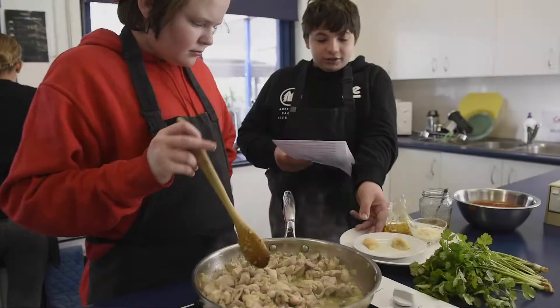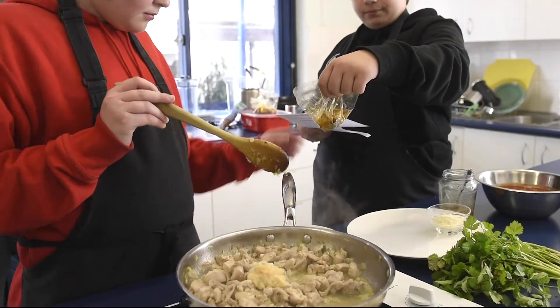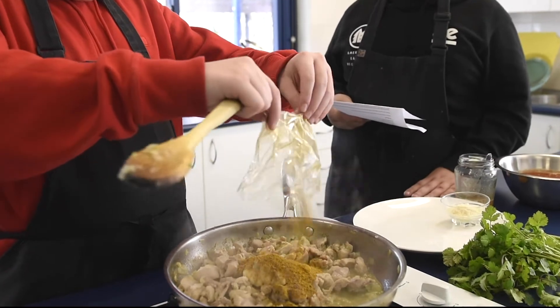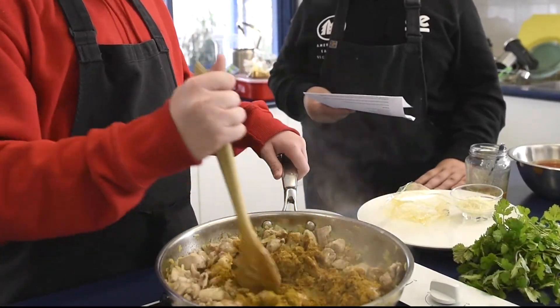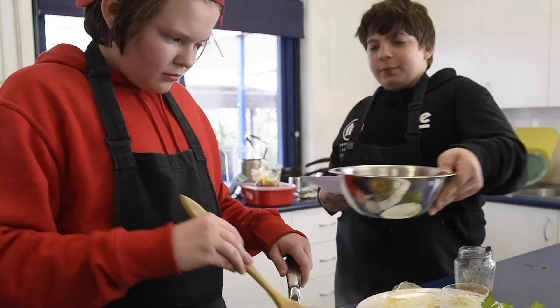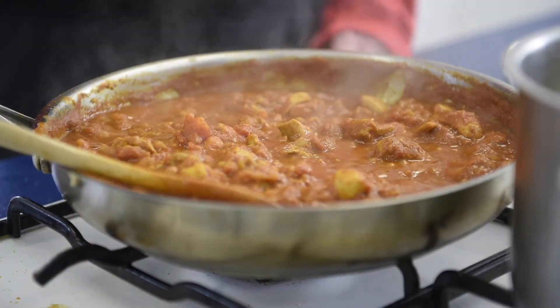First of all we need to add the garlic and the ginger, and also don't forget the ground spices. Never forget to stir. Then add the tomato — this is the final step — and add the almond meal, crushed up, into the butter chicken.